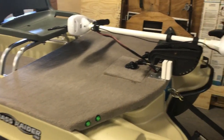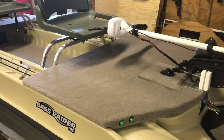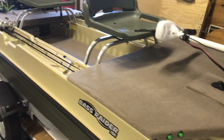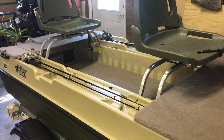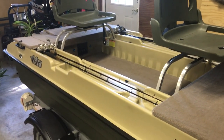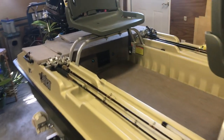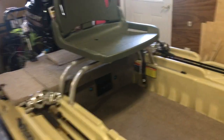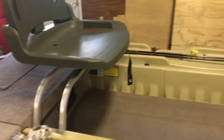It's attached to the trolling motor bracket, so it's pretty well secured. It's got two VMAX 12-volt batteries, a VMAX auto onboard charger, and a 60-amp trolling motor circuit breaker. Everything's wired all the way up to the front.